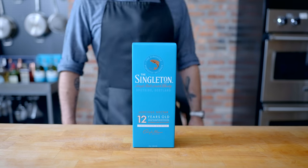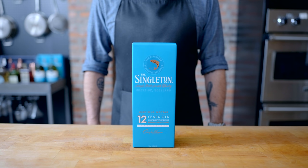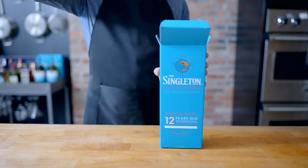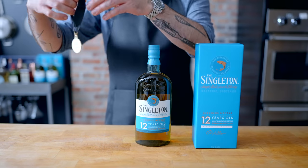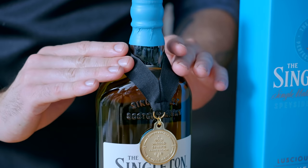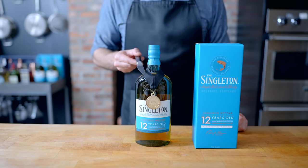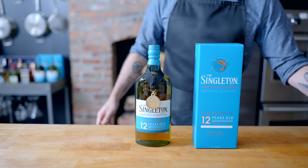This episode of Basics is presented by The Singleton. I've partnered with The Singleton for our second installment in how to utilize different cuts of meat. Today's delicious pairing is all about the ultimate grilled steakhouse burger, which is fitting since today is National Grilling Day. The Singleton is an award-winning single malt scotch that's versatile enough to enjoy neat, over ice, or mixed in a cocktail. It's perfect for a refreshing summer beverage around the grill with friends, but before we get to that, we need to make some burgers. Let's get down to Basics.